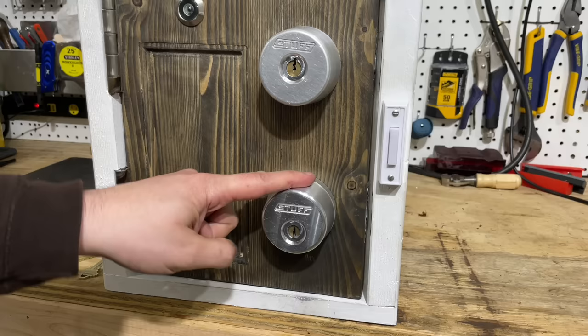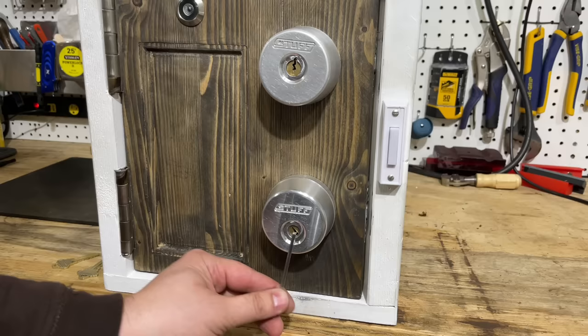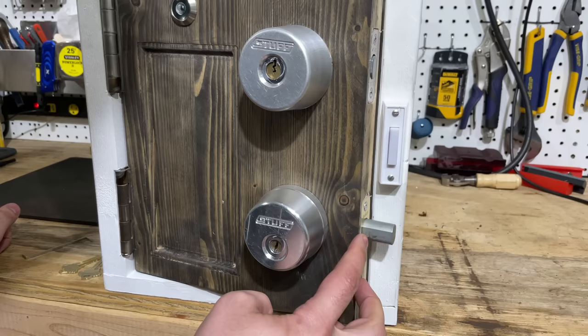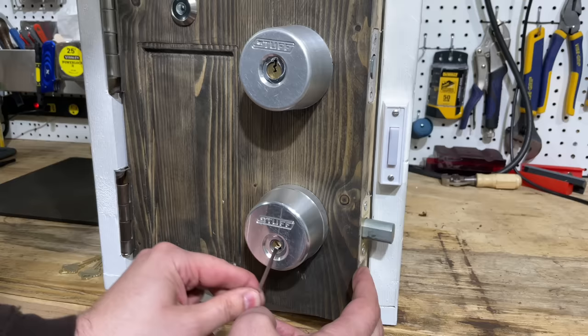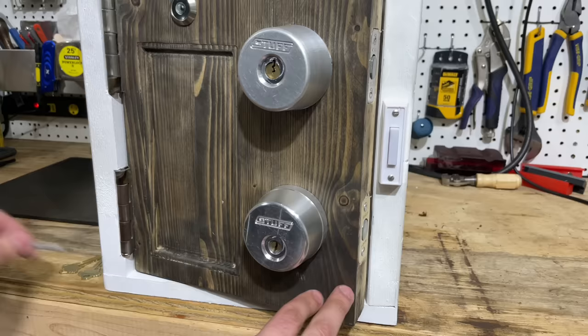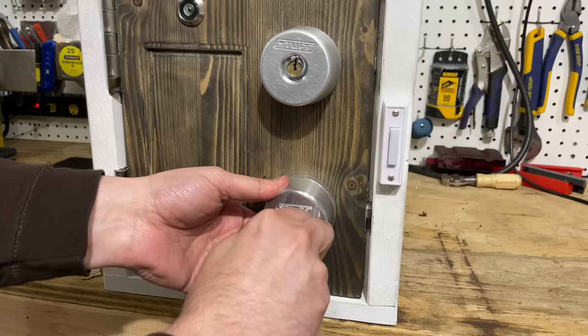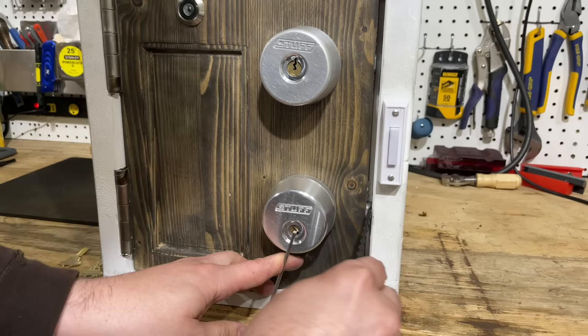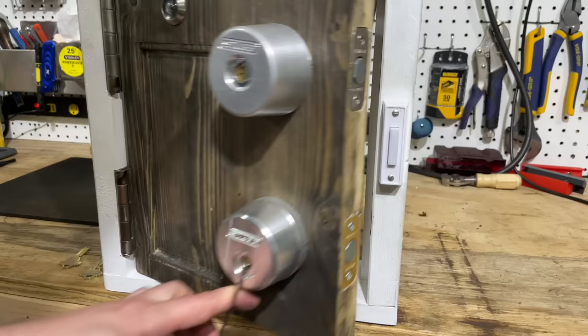We're going to start with the newer of the two locks and discuss a vulnerability enabled by the fact that this core will turn about 45 degrees before it seizes. That creates an issue as the lock interacts with the deadbolt. Under normal circumstances, a deadbolt that is fully extended can't be pushed back into the door. However, if we turn this core as far as it will go, it's just enough to disengage the anti-retraction mechanism. All we need is something that will turn the core and something pointy like the tip of my pocket knife. I'm going to turn this as far as it will go, then use the point of the knife to walk the bolt back.